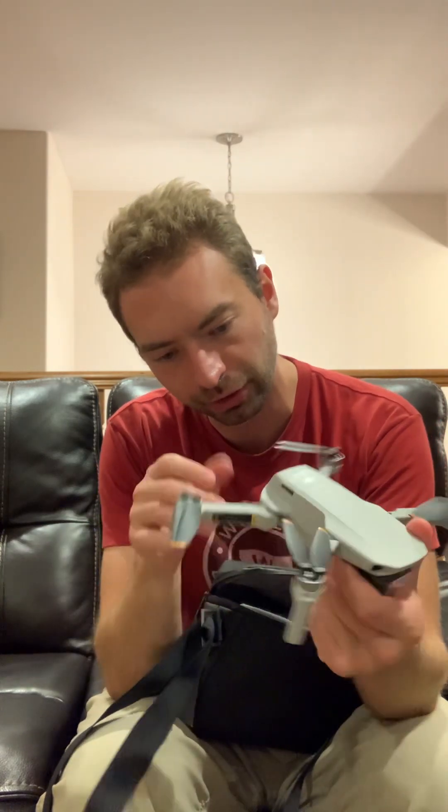I just saw a video on YouTube where you could start it in like less than a minute, but we'll see. It's pretty lightweight. I already have the battery in, but I want to see how much battery is in there. I don't know if I should fly it without charging it all the way.